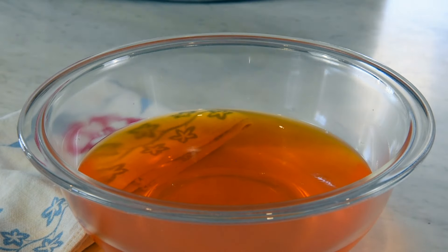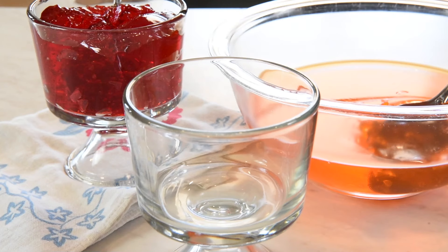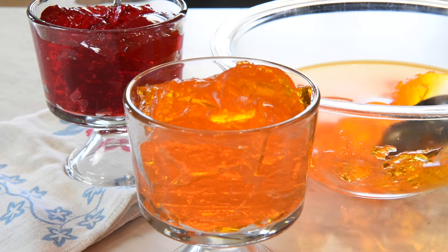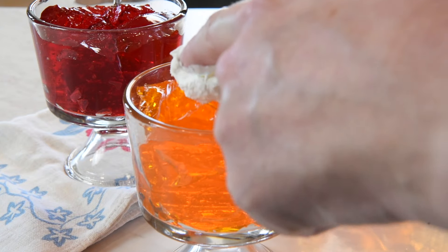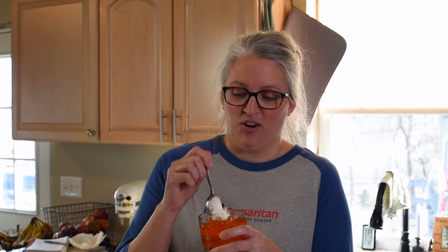I'm ready to dish some of this out — let's see what it does with a spoon. Oh yeah, perfect jello! Earlier I talked about ways to beef up your jello. You can do all kinds of things: you can make jello cake, jello jigglers, jello shots, jello molds.